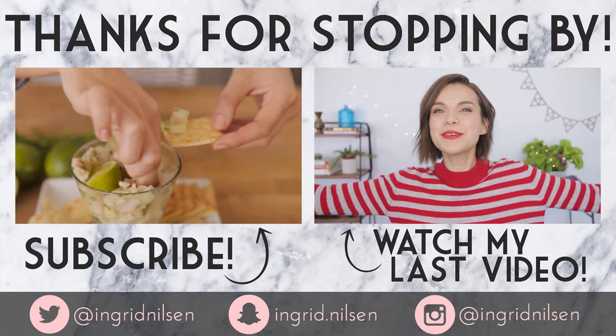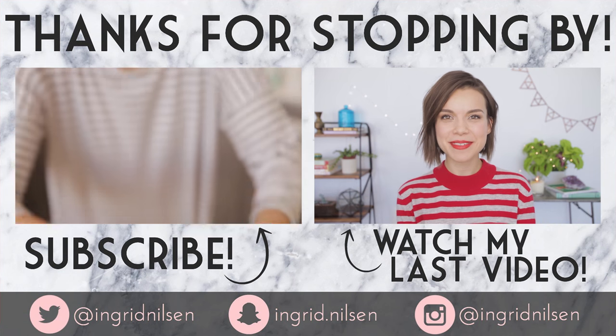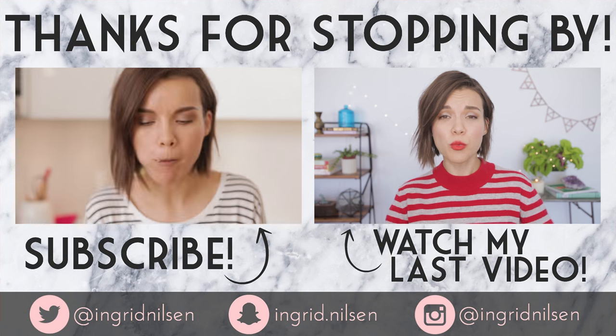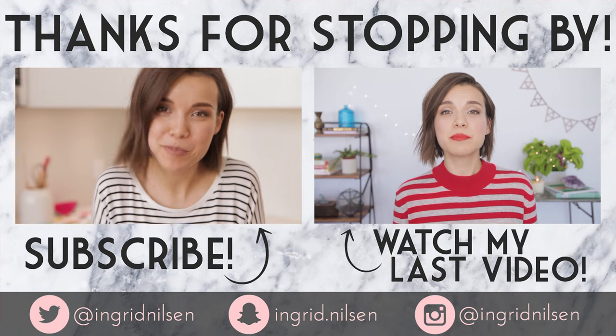See you later. I love you. Peace out. This is me proving to any of you who may be nervous about making this that it's totally fine and okay. Here we go. Oh yeah. This recipe has been approved by my mouth and my stomach.